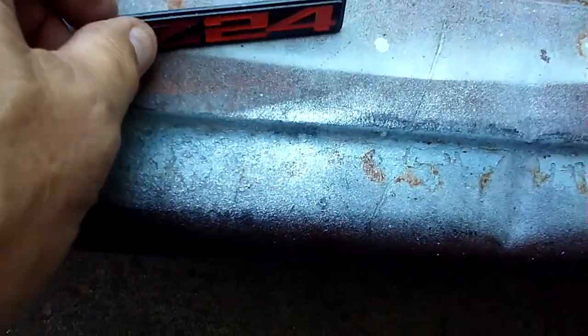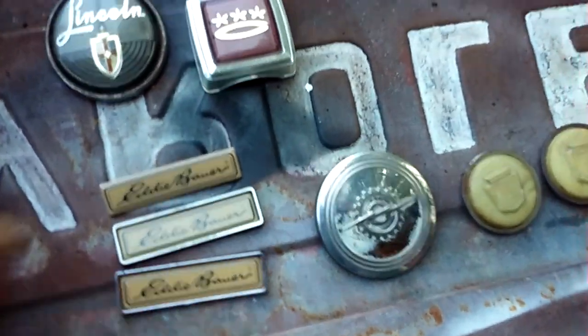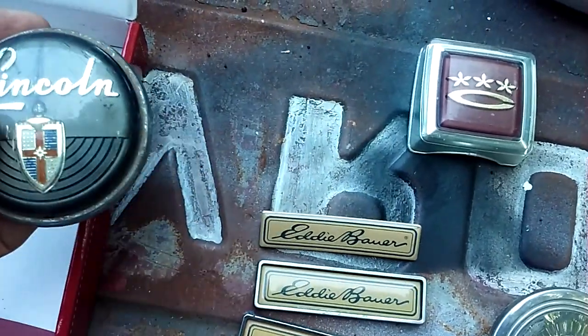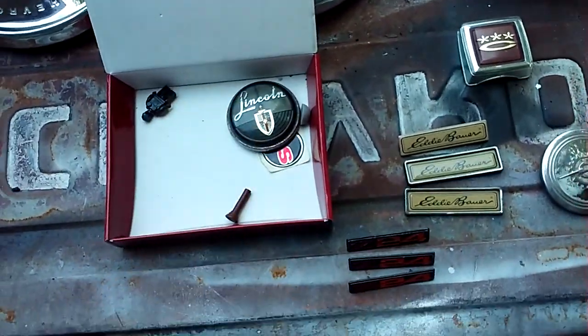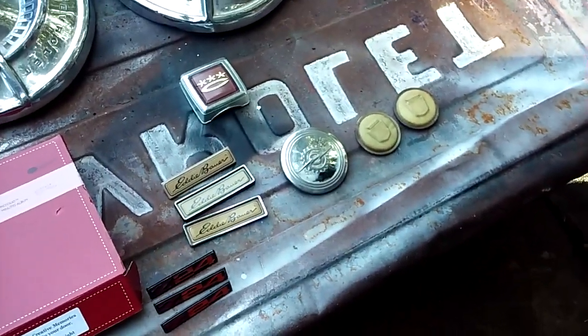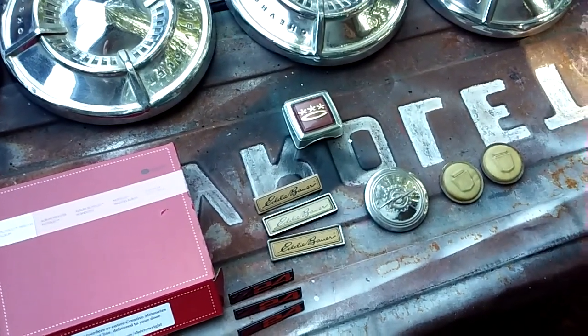Just let me know if you're interested in any of this stuff and we can go from there. The Lincoln horn button — I'll take a hundred for it. I'm sure that's from the '40s, maybe '30s. I'm going to put all this stuff back in this little box. If you're interested, subscribe, leave me a comment with a way to get a hold of you, and please mention what you're interested in. Hopefully somebody will contact me — make me a reasonable offer. Thanks, I'll catch you in the next one.